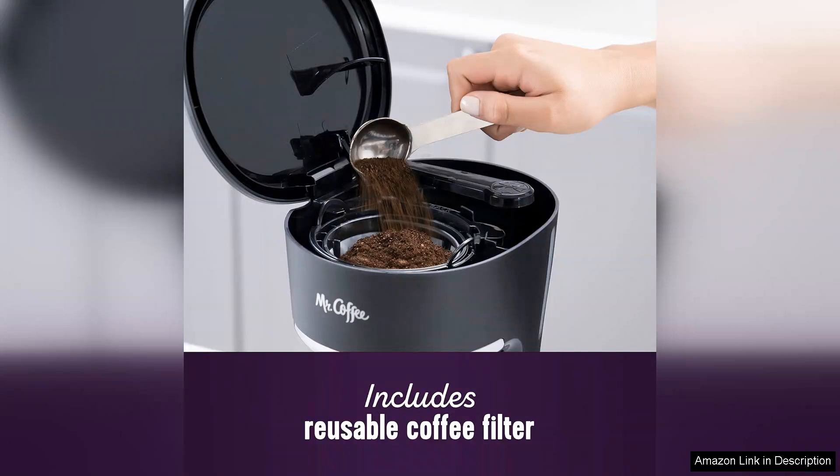Overall, the Mr. Coffee 5-Cup Programmable Coffee Maker is an excellent choice for anyone seeking simplicity and reliability. It delivers great-tasting coffee with minimal fuss, making it a staple for daily use. For its price point, it's a fantastic value and a smart investment for coffee enthusiasts.